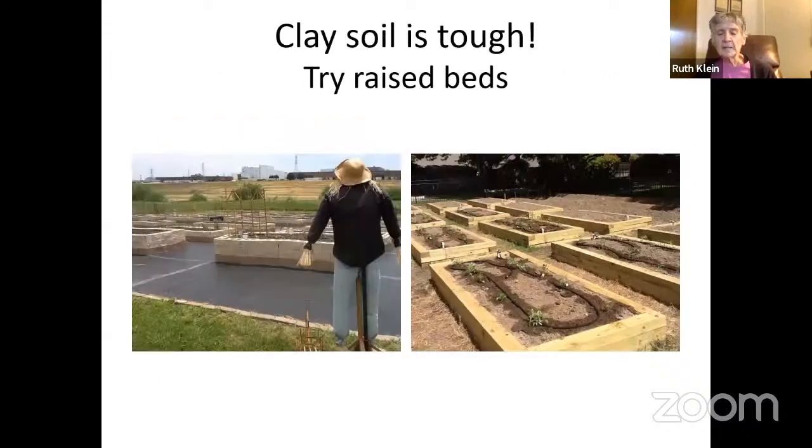Because it's so hard to dig into our clay soil, a good alternative is raised beds. This is a community garden in Grand Prairie where they used concrete blocks for edging. At Temple Emanuel we used four-by-four wood to create them. Raised bed gardening is a form of container gardening, and when we have flooding seasons — Dallas weather is crazy — it's really nice because usually the crops don't get destroyed.